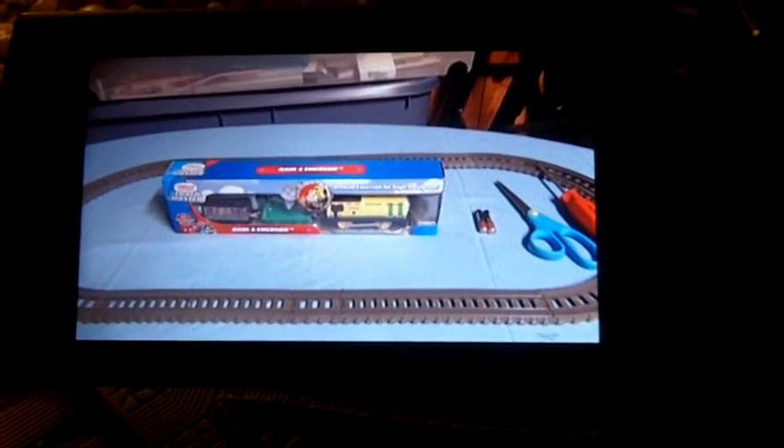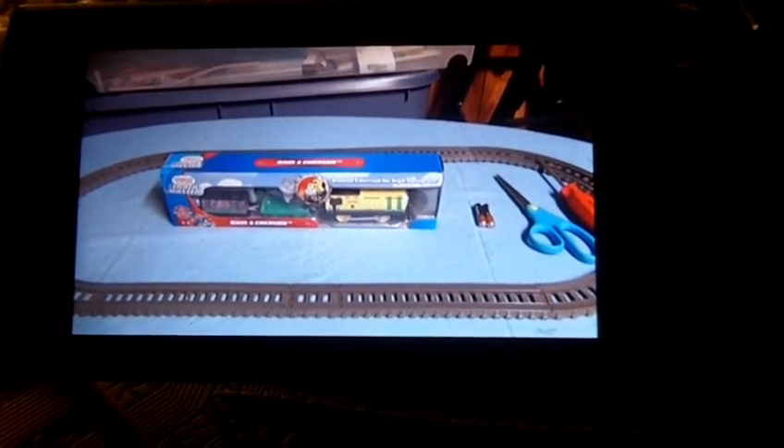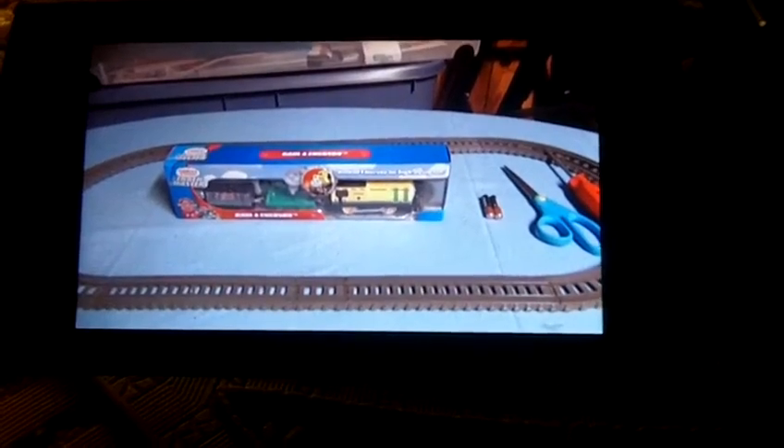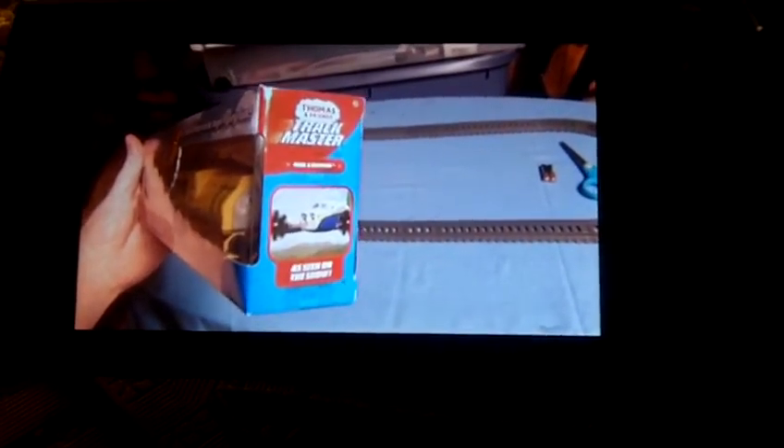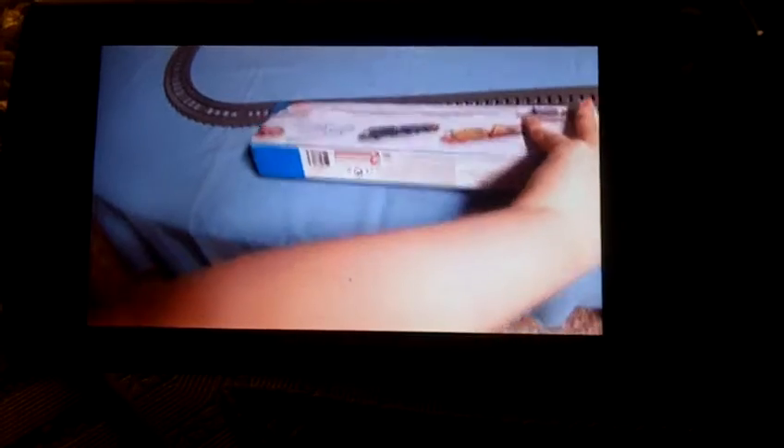Today I got Trackmaster Wire and Epicet. I will show you the box. Here's the front, the bottom, side, the other side, the top, and the back.